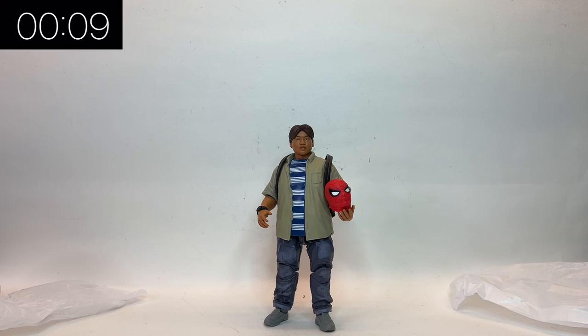Do check out my page — I've done a load of other Five Minute Figure Reviews looking at the other figures in the Beyond Amazing line. I'll see you soon!